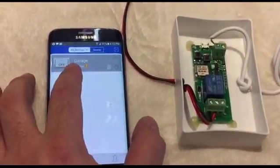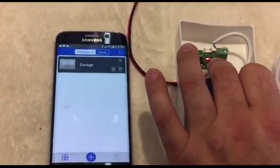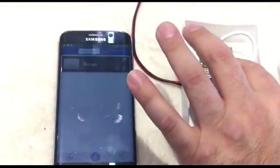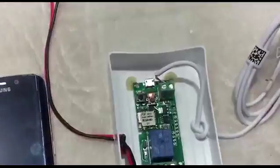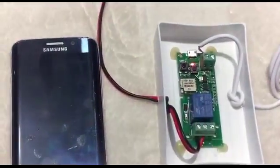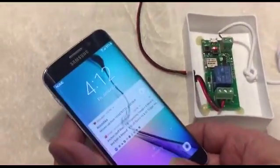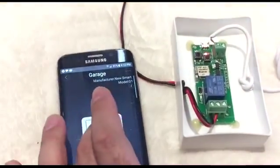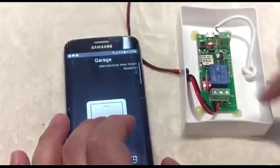The device may show as offline at first — it can take one to three minutes to come online. Once it shows a continuously constant light, that means everything is okay. Your garage door opener is installed and working. This is the LED three, which is the relay LED.